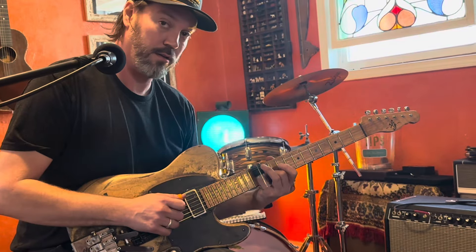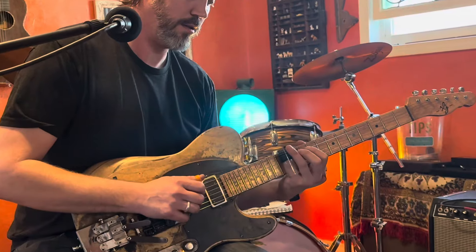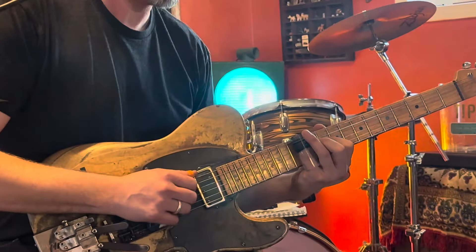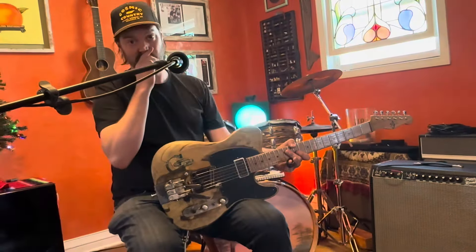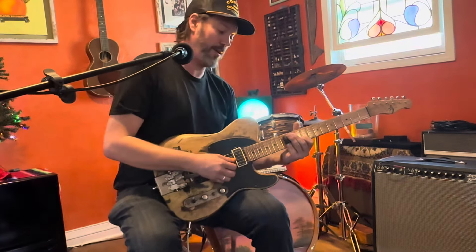And then if you're in a major tuning you can easily make it minor by grabbing the lower of the slide. And then you can do pull-offs — you can pull that string off and then the string slaps.